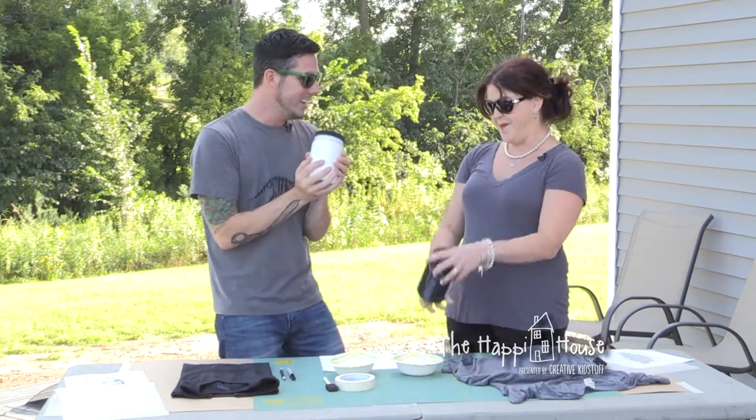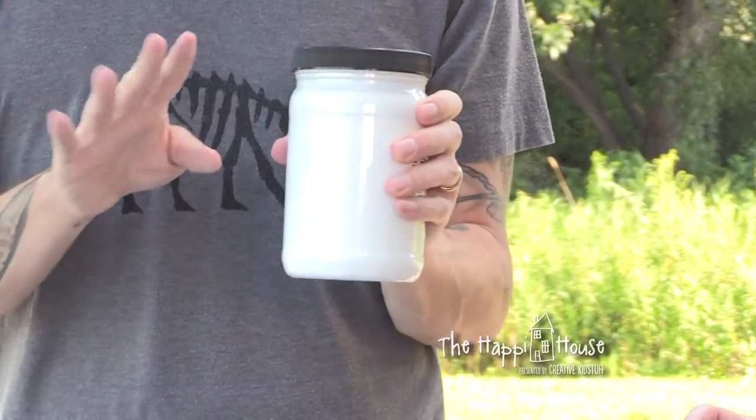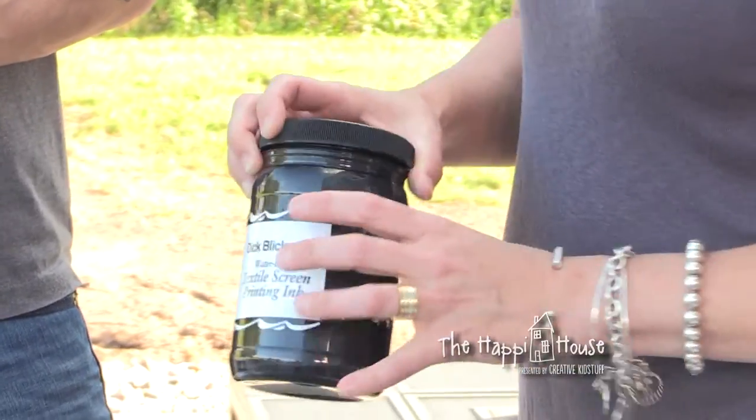And the ink — is this just a fabric paint or what is it? This is screen printing ink. I got this at a craft store and it's not too expensive. It does say textile screen printing ink, which is different from fabric paint — that's an important differentiation.